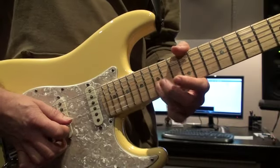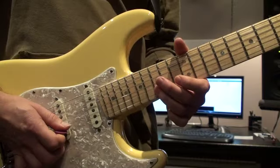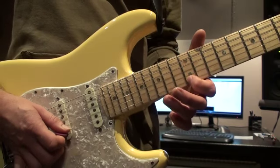Then we go to the 15th fret on the second string — nice little lick. Then we go back to the 12th fret and we follow that little pentatonic scale down.